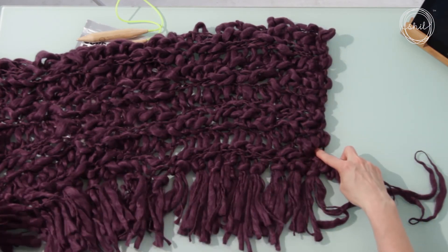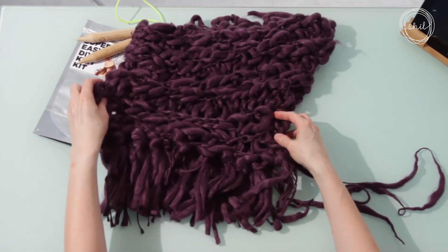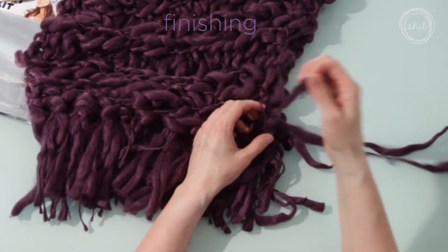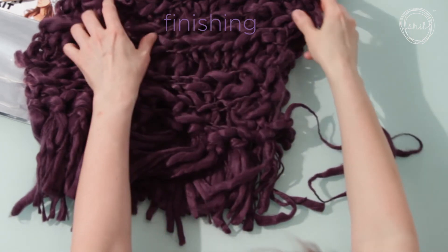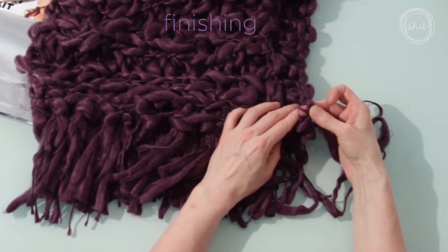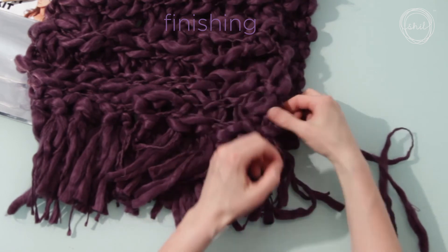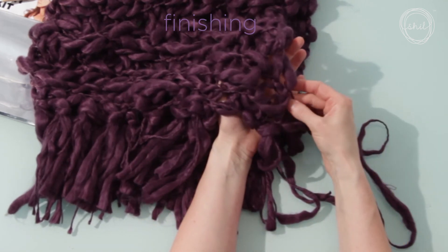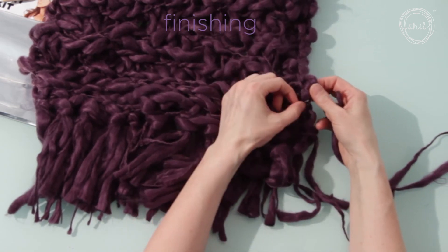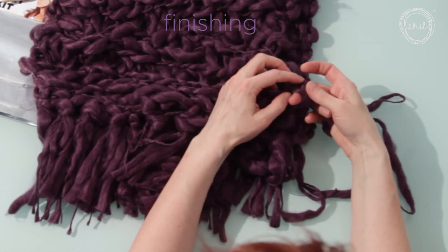Now you are going to sew the ends of the scarf together. Fold the end of the scarf over to line up with the other end. You are going to use the long yarn tail to sew the ends of the scarf together. Put the yarn through a stitch on the opposite end of the scarf and pull the yarn through. Go back to the first scarf end and find the next stitch up. Put the yarn up through the next stitch. Go back to the opposite end, find the next stitch up, and pull the yarn through. Continue sewing the ends, going back and forth from one side to the next, working your way up to the top.